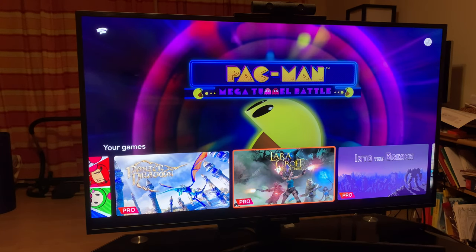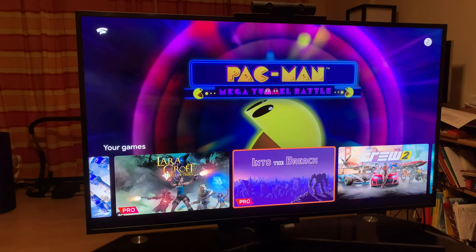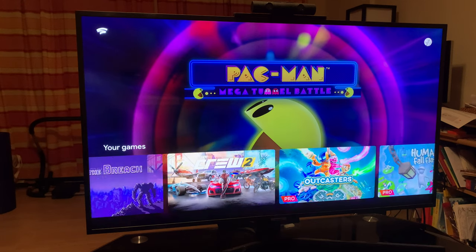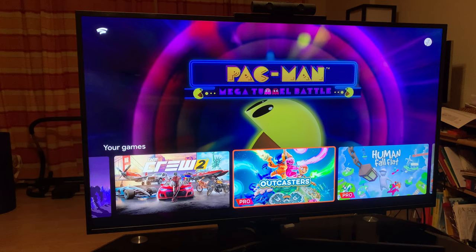Lara Croft and the Temple of Osiris is a nice little 3D puzzle platformer. Into the Breach is like a pixel art strategy game. My personal favorite so far on the system is The Crew 2 — it's a huge open-world game. It's not retro, but I love racing games. You can travel all over a condensed United States by car, boat, and plane, changing vehicle whenever you want. Outcasters just came out on December 3rd, 2020 — it's an eight-player twin-stick shooter where after you shoot, you can even curve your shots. Just fascinating.